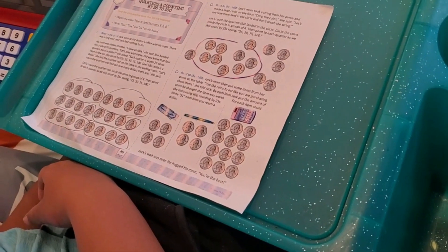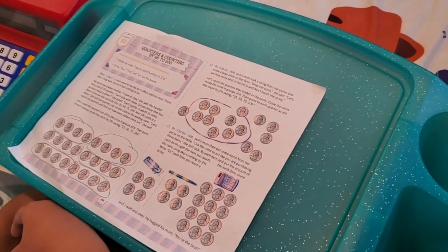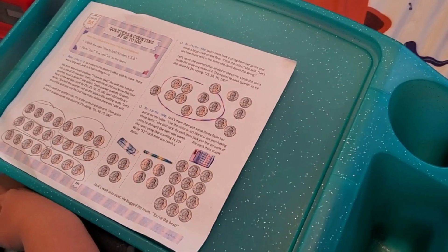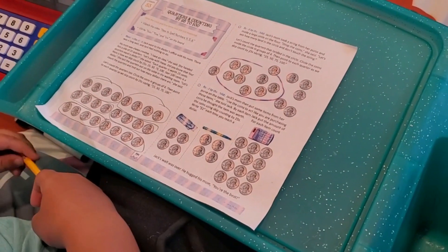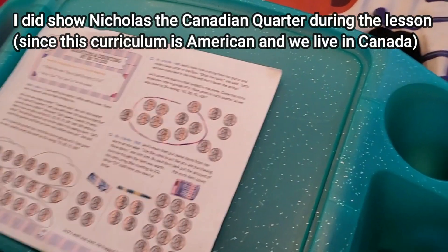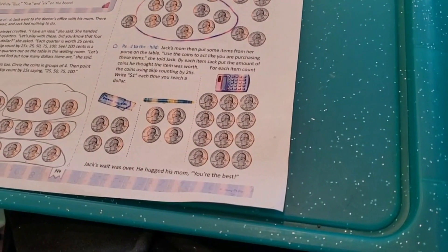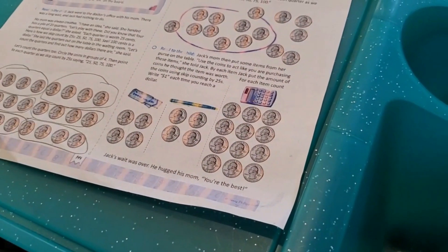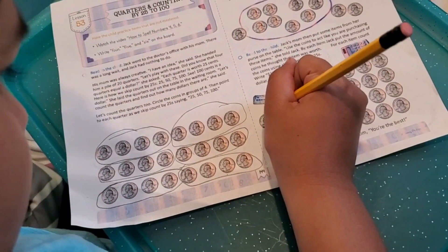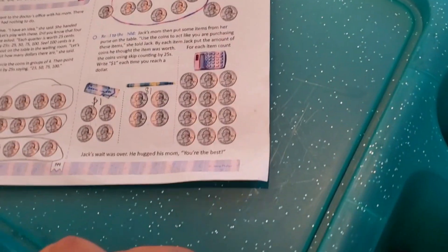Jack's mom took a string from her purse and made a large circle on the floor. 'Drop the coins,' she said. 'Let's see how many land in the circle — don't touch the string.' Then: circle the coins inside the circle in groups of four, and skip-count by 25 — saying 25, 50, 75, 100, 200 cents. So how much is 200 cents? How many dollars is that? Two dollars — right, good job! Jack's mom then put items from her purse on the table and had us use the coins to act like we were purchasing items.